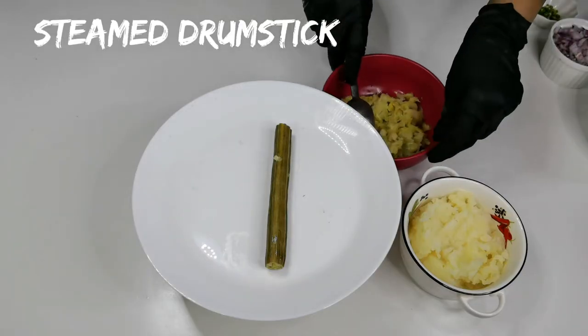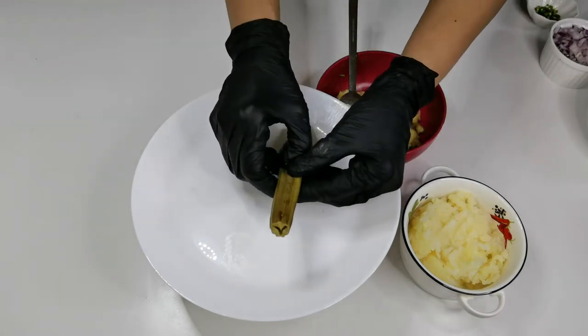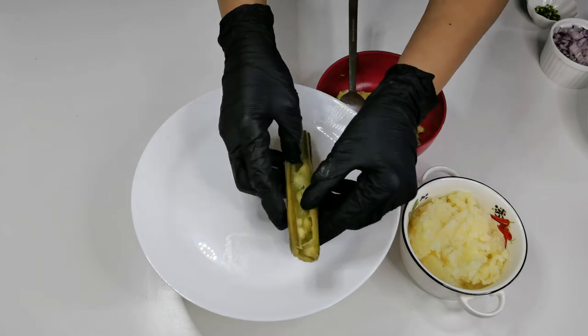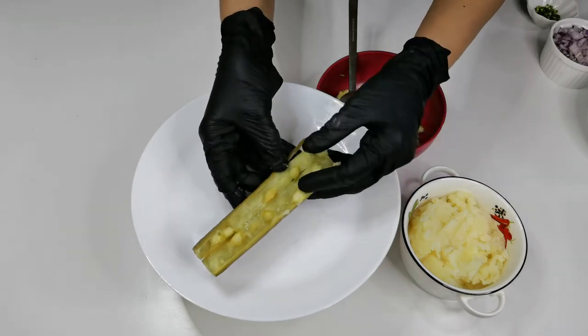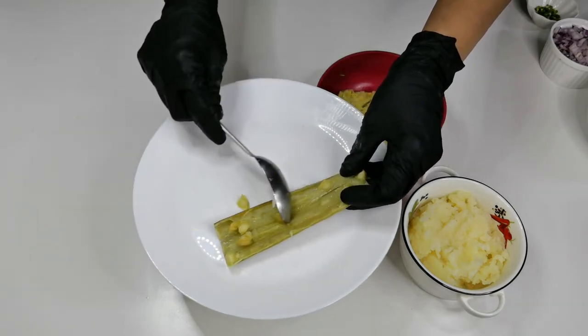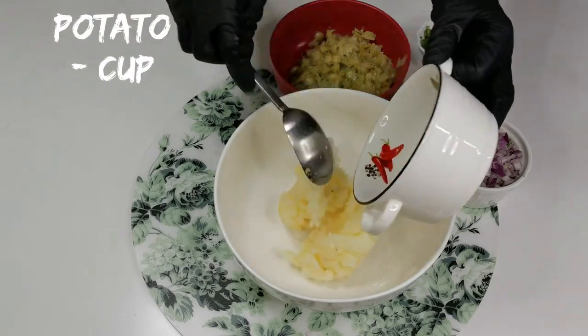To make drumstick cutlet, I have taken 4 drumsticks, cut into big pieces and steamed them for 10 minutes. Scrape out the pulp using a spoon or a knife.